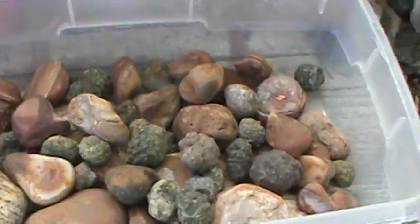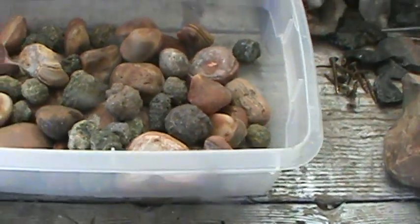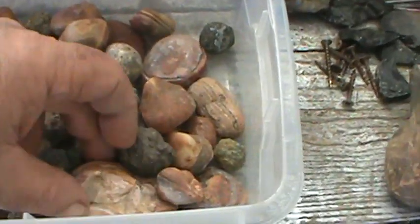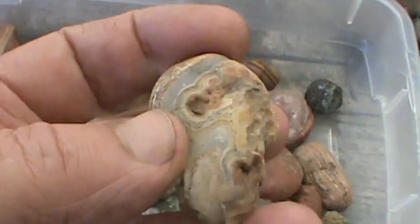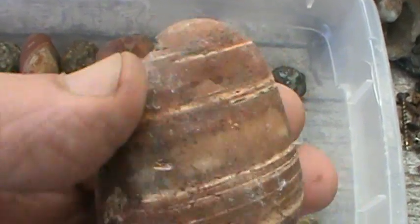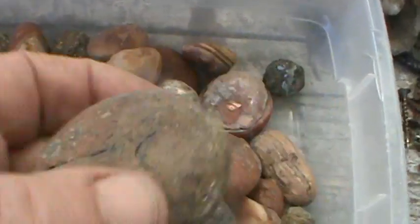I was going through my shop trying to get things going here and I got some agates and stuff from Brazil, like Bahia agate. I think I'm pronouncing it right. I got a bunch of them I want to roll. I've been rolling them. I got some in the tumblers right behind. These are fun to roll, pretty hard.